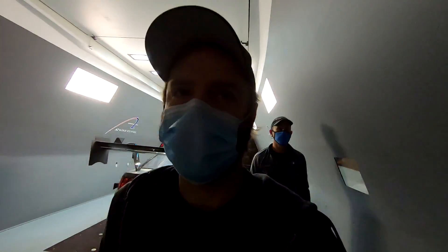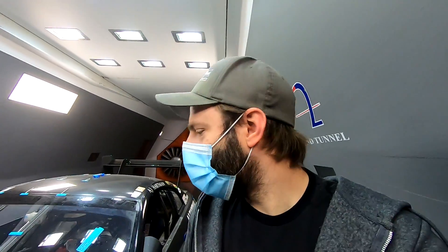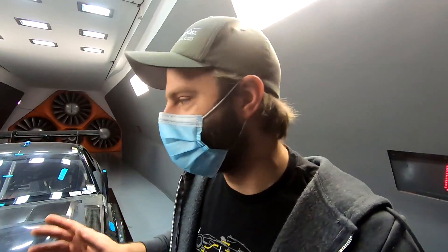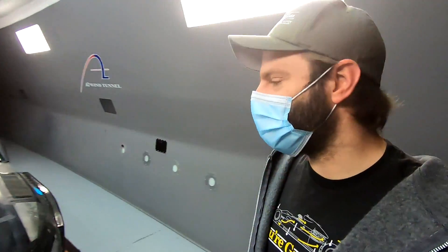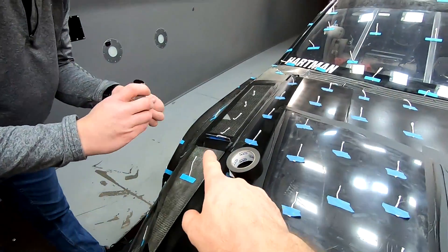Wind tunnel time isn't cheap so we've got to be quick. We just finished run two — they just picked up a few pounds. We're going to wait until we get home to give out exact data. Slight gain, which we kind of expected. Next run we're just doing little gurneys in front of the hood louvers.